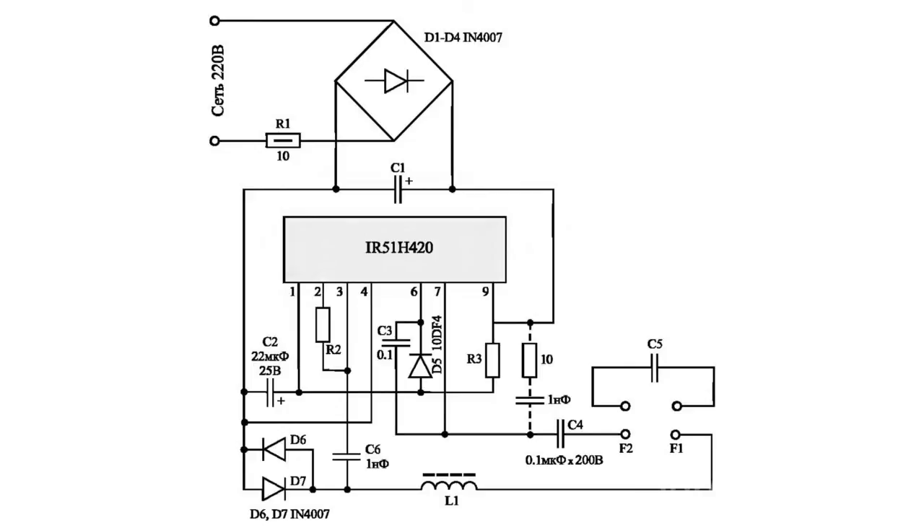The three steps are: start of the master oscillator, preheating, and ignition of the lamp. With a change in the frequency of the master oscillator, there is an increase in the voltage applied to the lamp, whereupon it is ignited. Each step of the process has its own specific frequency.